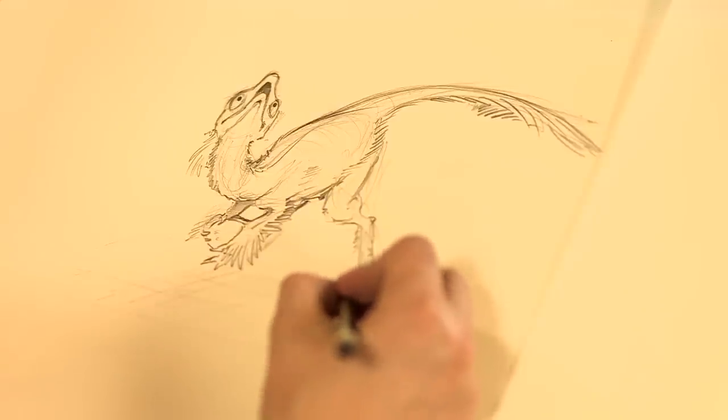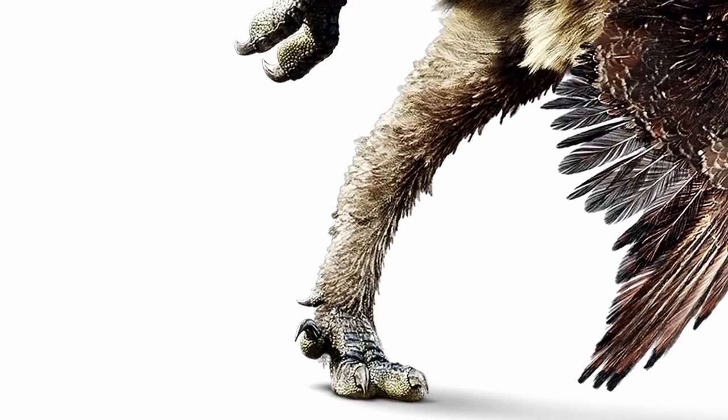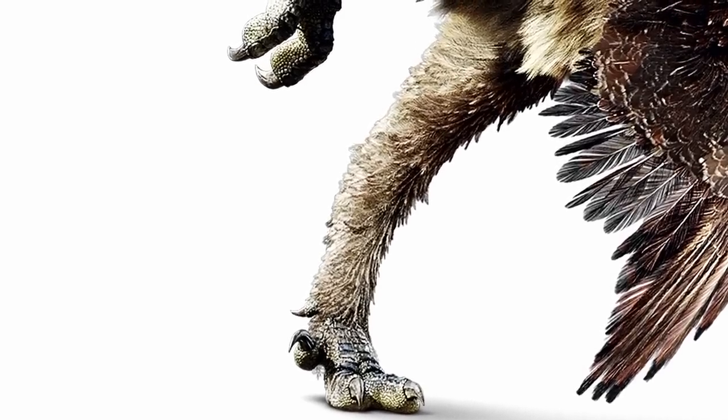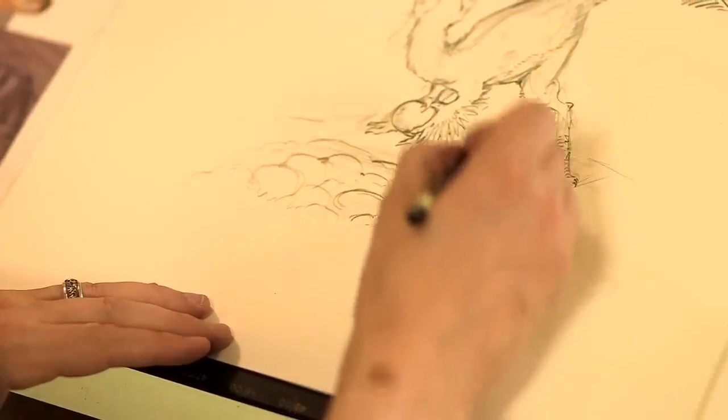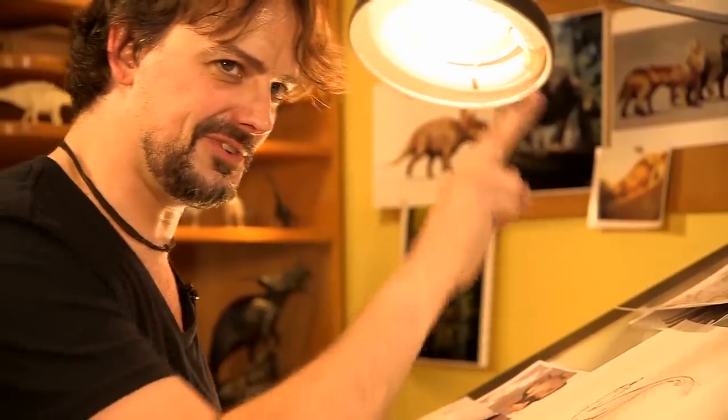Two main toes on the ground and the third claw — the sort of killing claw — probably held aloft to keep it sharp. There are actually some neat fossil trackways showing that as well, just these sort of two-toed tracks.